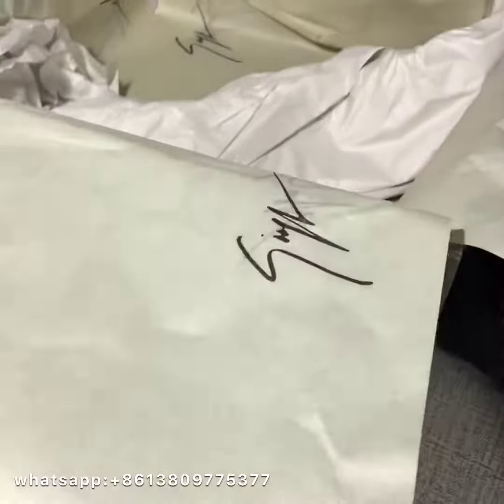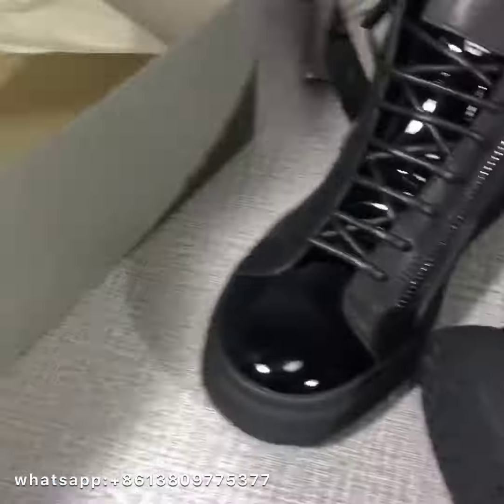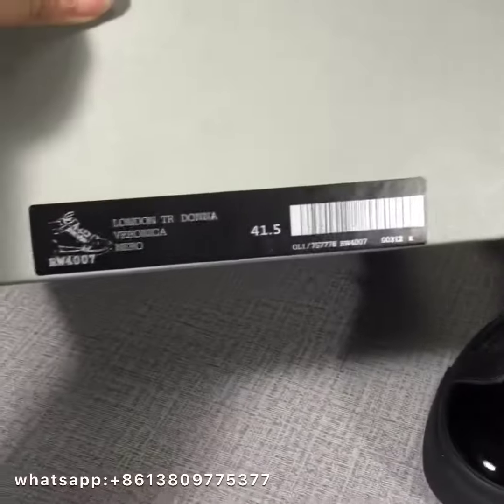In the box, I have paper to protect the shoes. And also, the logo paper box. Let me show the box label — you can see.